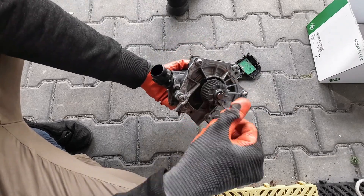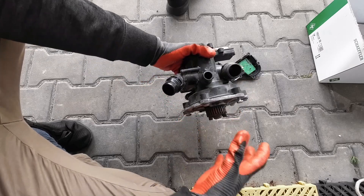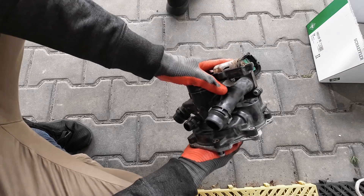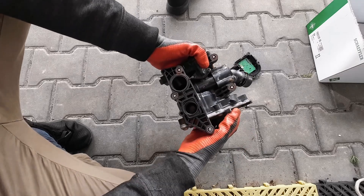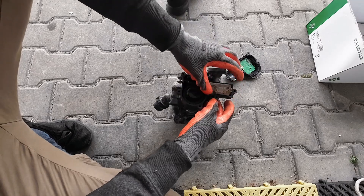As you can see, there's also a water pump over here driven by a belt, so this is a pretty big unit. It's not a cheap part, relatively speaking, compared to other thermostats in other engines.